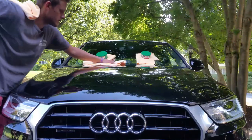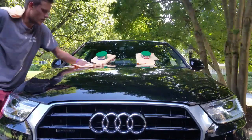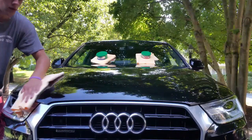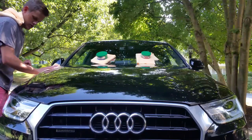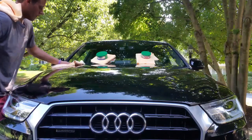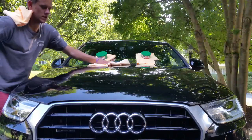In my last test, this is the same Carnauba wax that I compared against Mothers, and Mothers — let's just say — wiped the floor with this Turtle Wax. Both of these Turtle Waxes are about the same price; they're probably like $4.50, something like that.